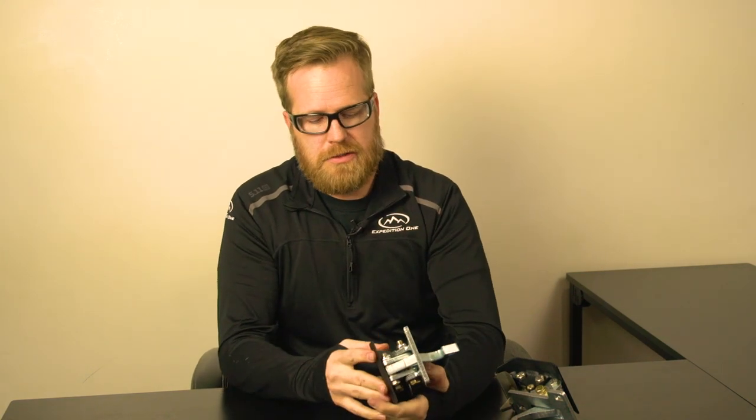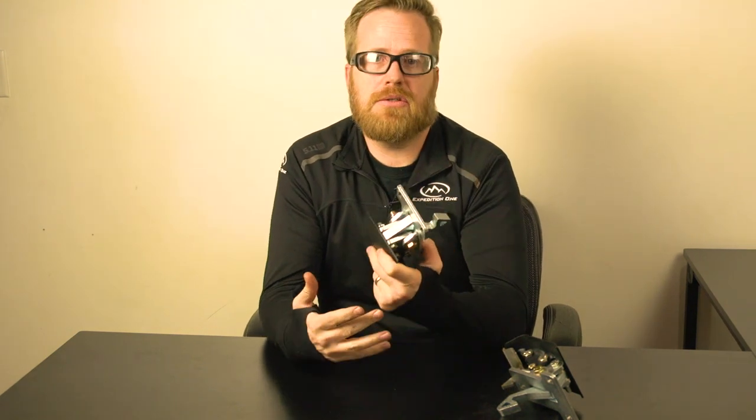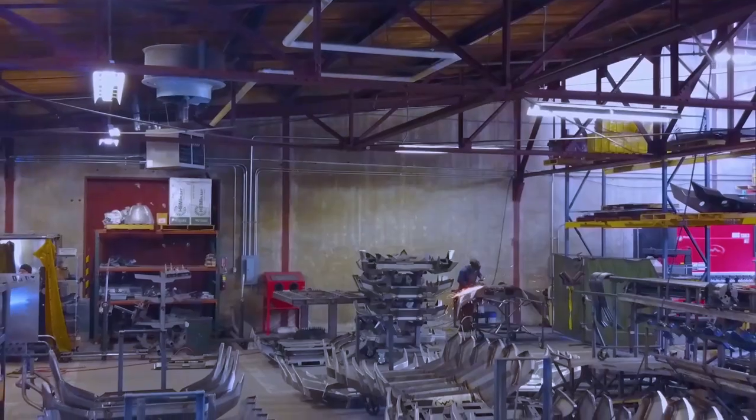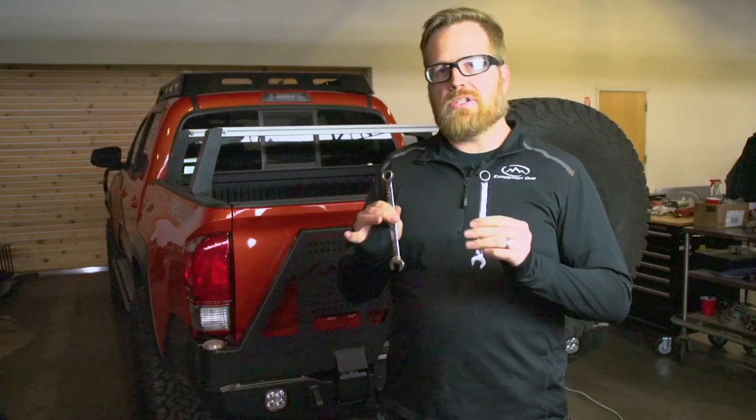We do have rebuild kits for these — you can fully rebuild all the main parts and get replacement parts for any one component of the mechanism. Now that we've gone over the basics, let's go out and I'll show you how to actually adjust this on your vehicle. Okay, we're out in the shop now — it's a little bit noisier — but we're going to go through real quick how we can do some adjustments on the mechanism on the vehicle.